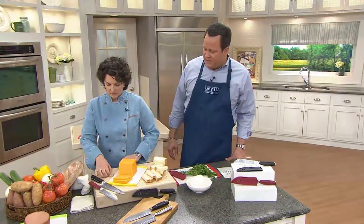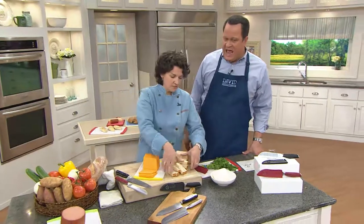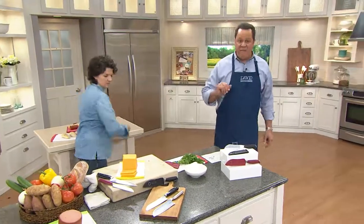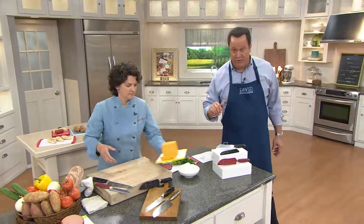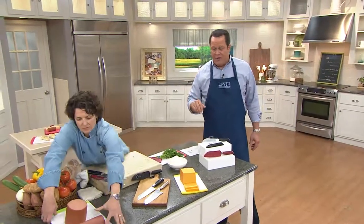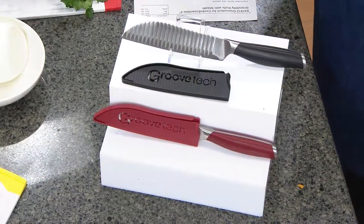This knife, in the short amount of time that it's been offered at QVC, is already customer top rated. And every single one of the ratings is five stars — every single person that has reviewed this knife on QVC.com has given it five stars.